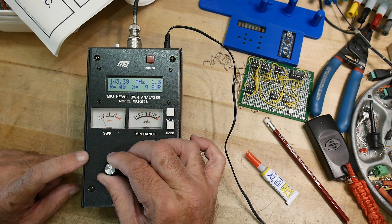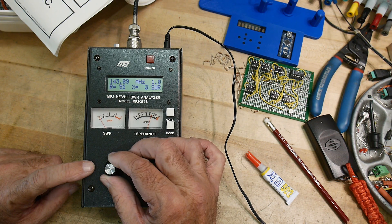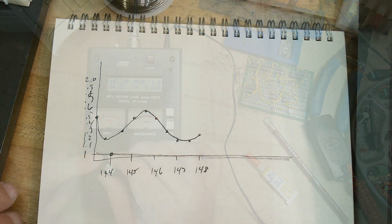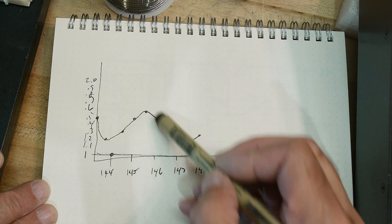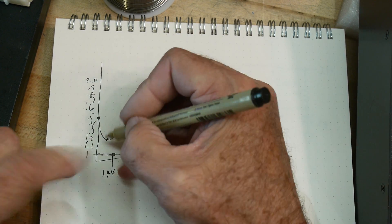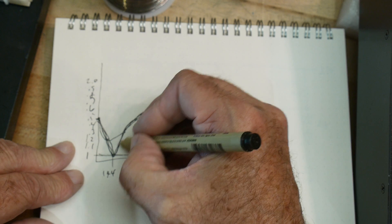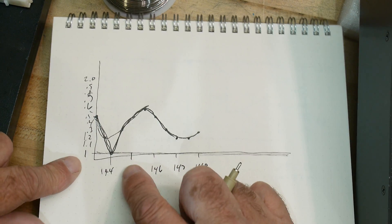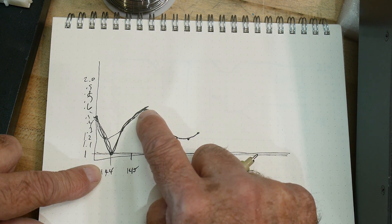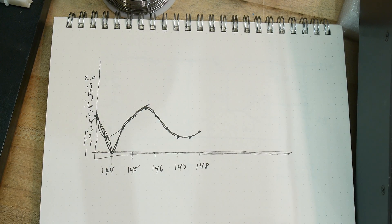Should we compare it against a VNA? Sure, why not — we could plot this out on paper and see what it looks like. Okay, I plotted the data out. It's got kind of a double dip: a dip right at about 144 MHz that goes down to 1:1, then it comes up around 145.5, and dips again around 147 to 147.5 MHz. Let's go put it on a VNA and see what it looks like.